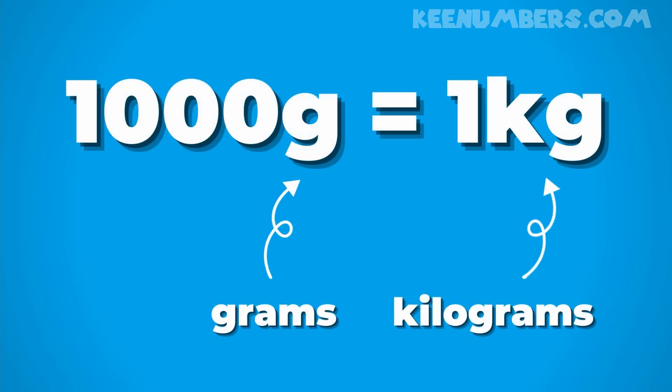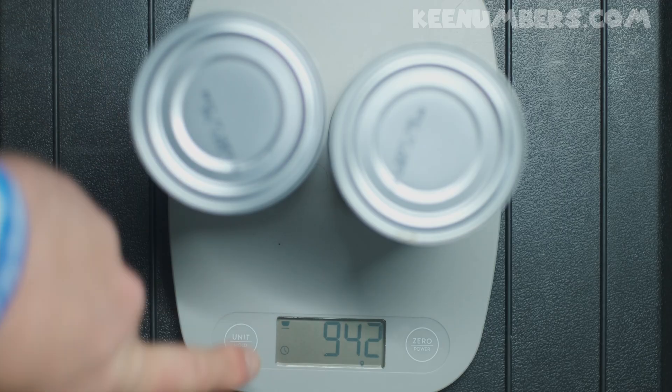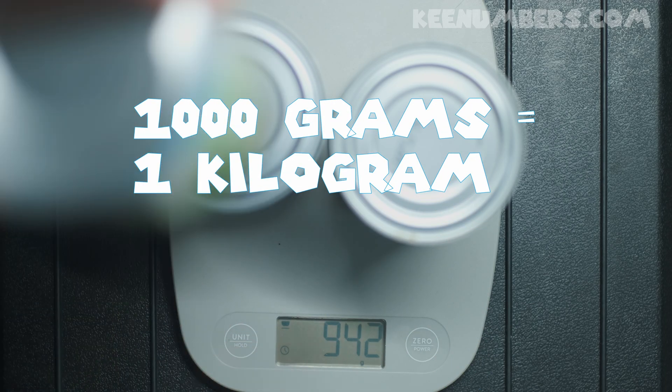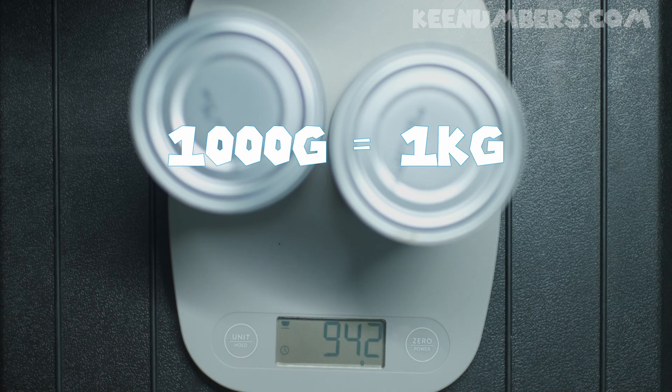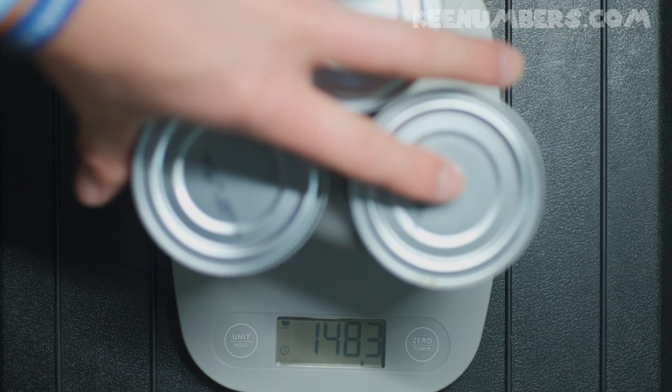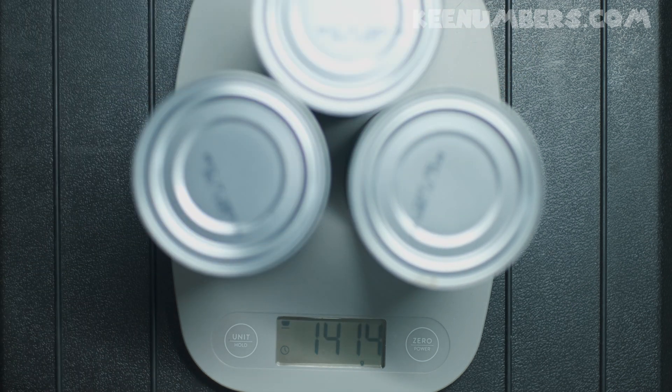Class, here's a shortcut: 1,000 grams is one kilogram. That prefix 'kilo' means 1,000. We're almost there at 942 grams, and remember, 1,000 grams would be a kilogram. So let's add another can of green beans — one more can. Oh snap! This is 1,414 grams.